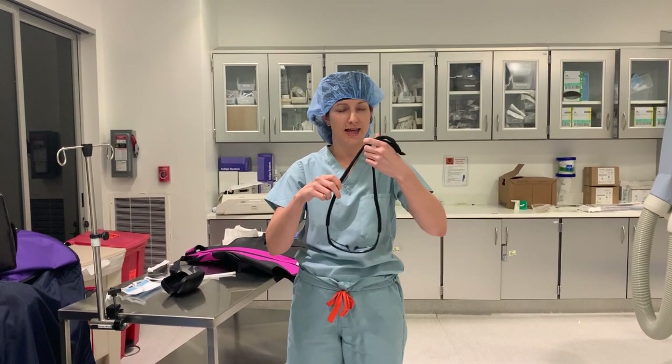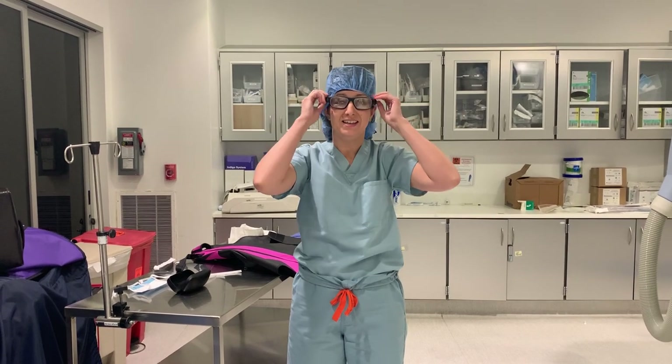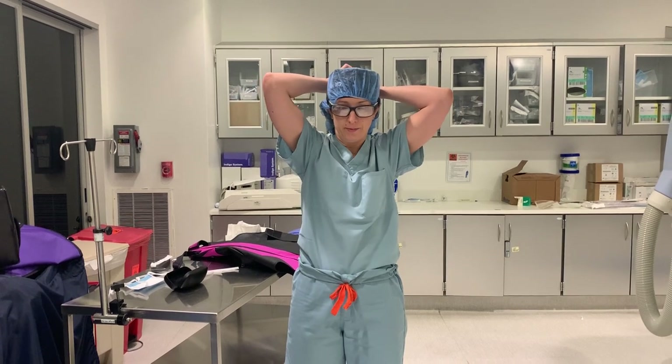These are special prescription for me, but leaded glasses protect me from getting cataract disease too early, because radiation can cause cataracts. So it's important to have proper eyewear.